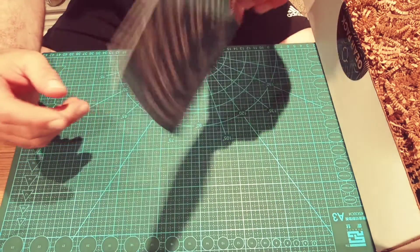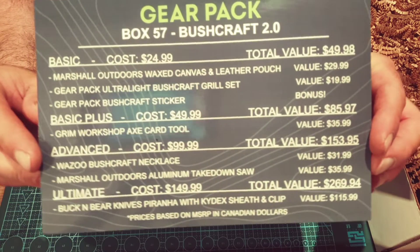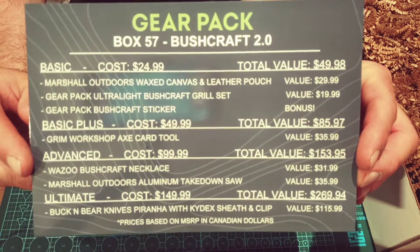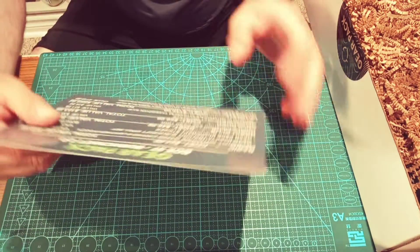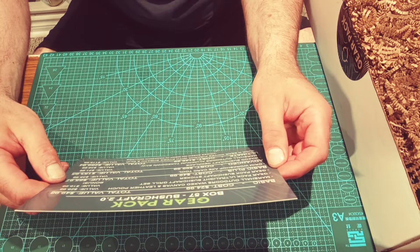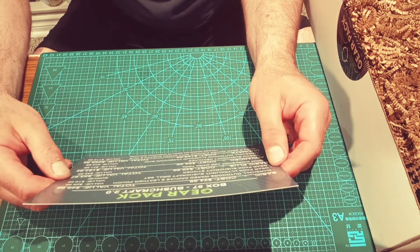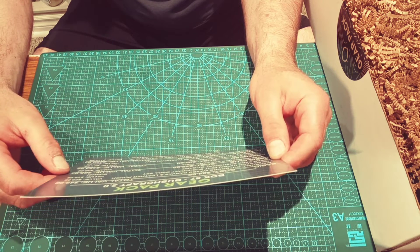Box 57 guys, it's finally here, and there are your contents. So here at Joe's Multi EDC, we get the ultimate box, but we're gonna start off with the basic box. It costs $24.99, with a total value of $49.98.